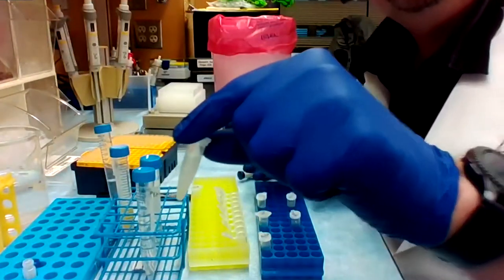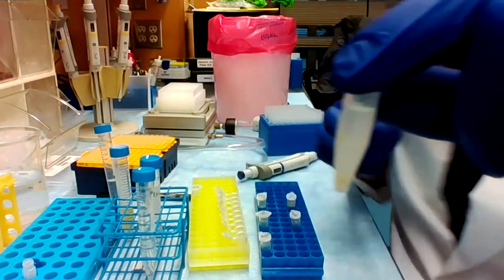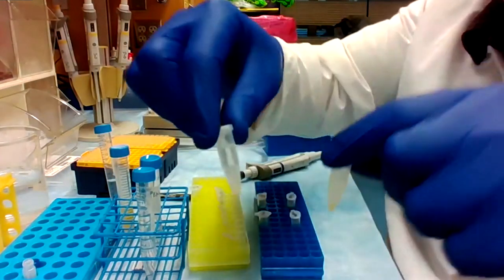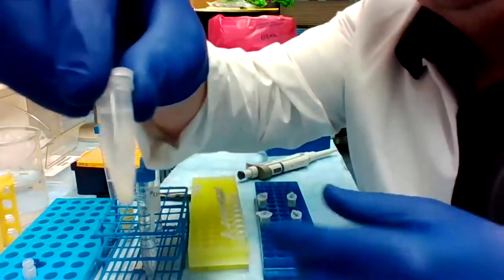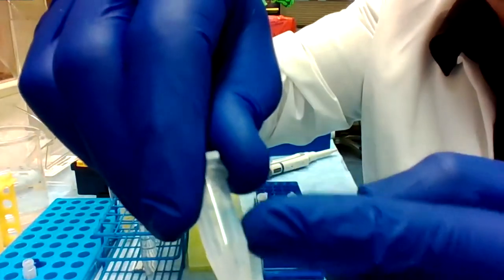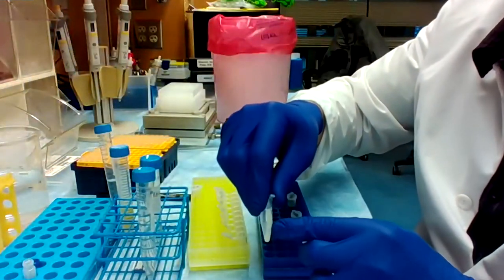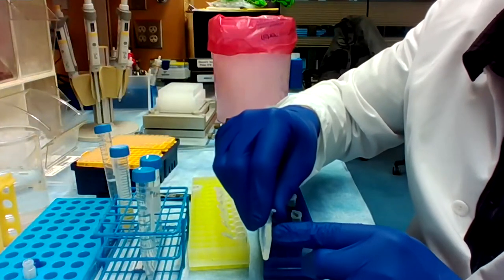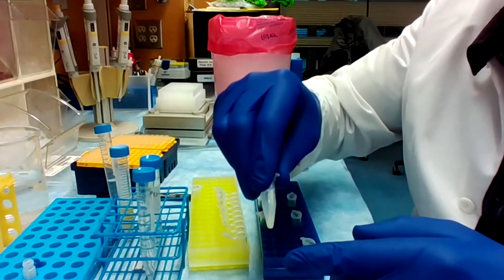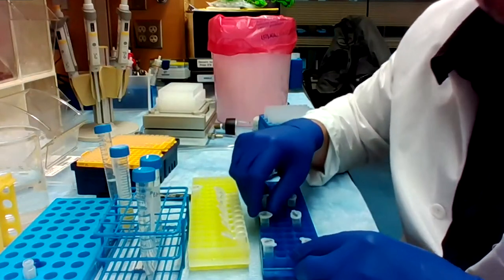With the acetonitrile, it acts to precipitate the proteins where they come down to the bottom. After vortexing and centrifuging it, it turns out like this — you can see it's one phase here. You can simply take the supernatant and either inject that into the mass spectrometer, or if you have to concentrate the sample, you can blow it down in an Enivap and then resuspend it. That makes a more concentrated sample.